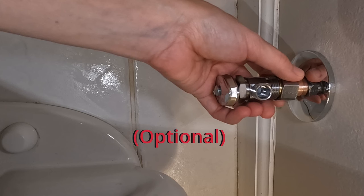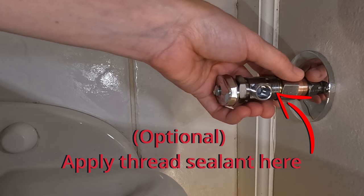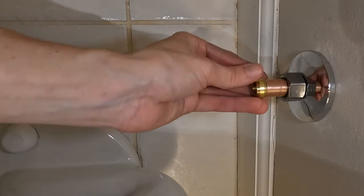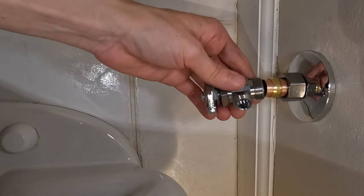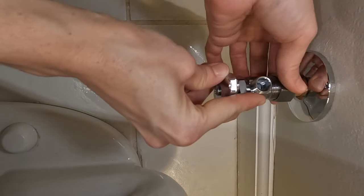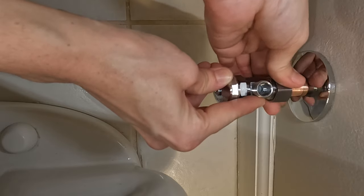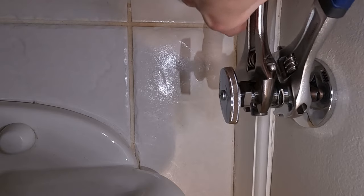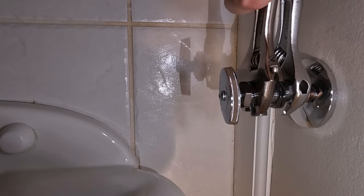If you're planning to use a thread sealant, apply a thin coat to the valve threads. Slide the larger compression nut and sleeve onto the copper pipe, then slide the shutoff valve onto the copper pipe as far as possible. Hand tighten the compression nut onto the stop and then, using two wrenches, tighten it an additional three-quarters of a full turn from the hand tight position.